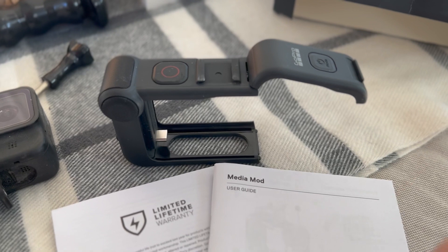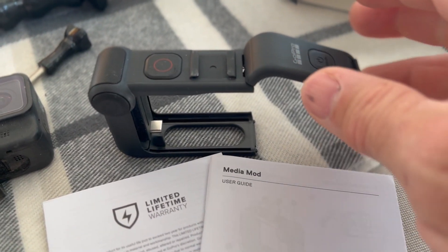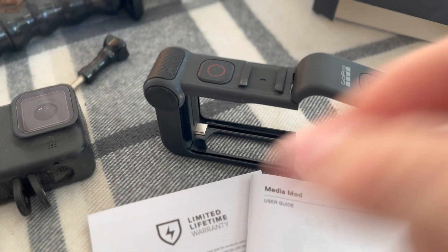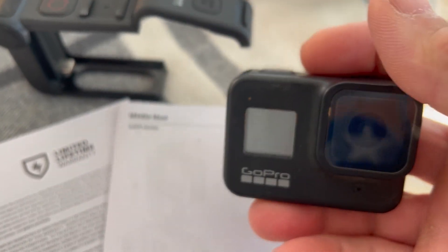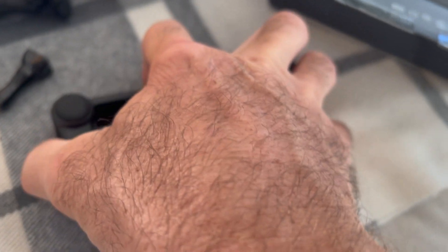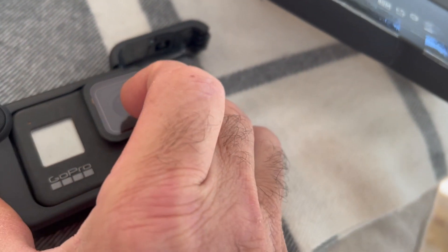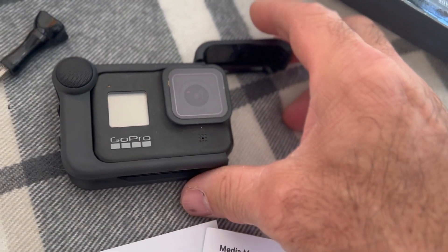It's got a spring-loaded arm and the release is spring-loaded. You're going to slide your GoPro in there, remove the original battery door off of the GoPro because that's not going to fit now. Fold your legs up and then go ahead and slide it into place — would be a little easier with two hands. That just slides into place.